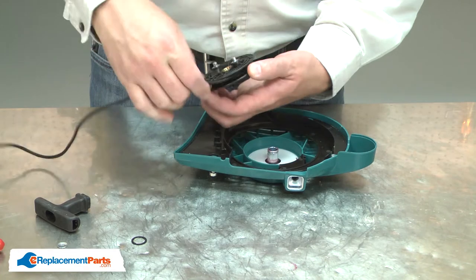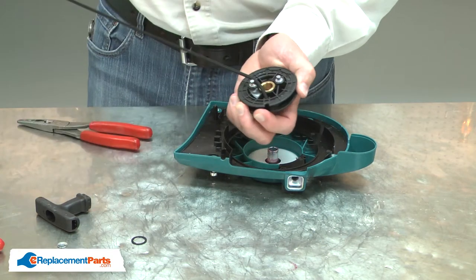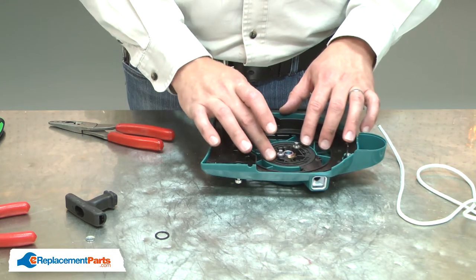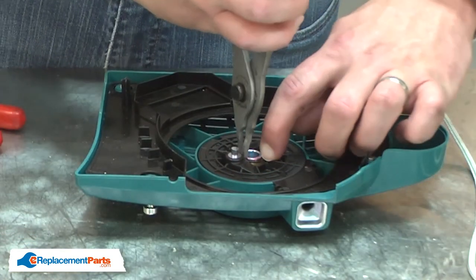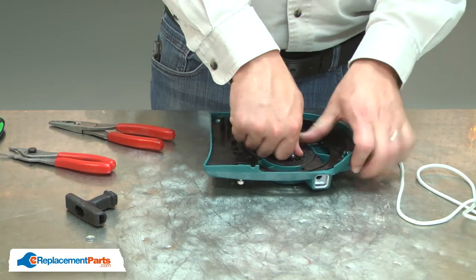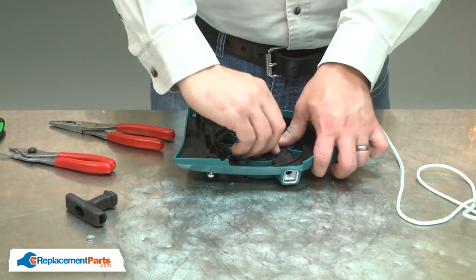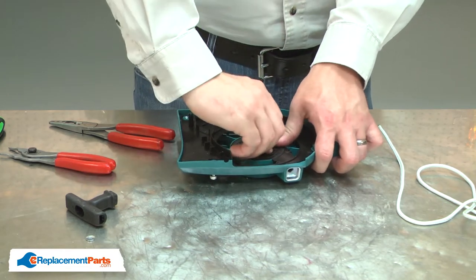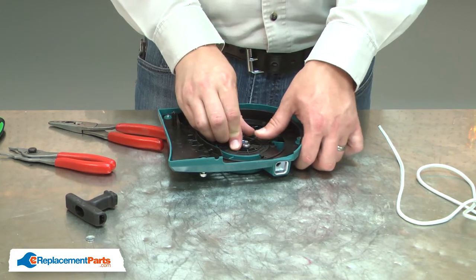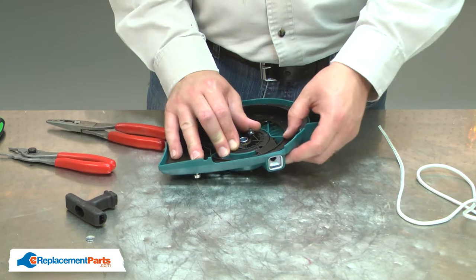Now I'll remove the rope from the starter pulley and reinstall the pulley. I'll place it over the hub and then rotate it until it engages with the spring. Now I'll secure the pulley with the retaining ring. Now I'll rotate the pulley clockwise, which will tension the spring. I'll rotate it until it won't rotate any longer. Once it stops, I'll turn it back counterclockwise until the hole for the starter rope on the pulley aligns with the hole in the housing.